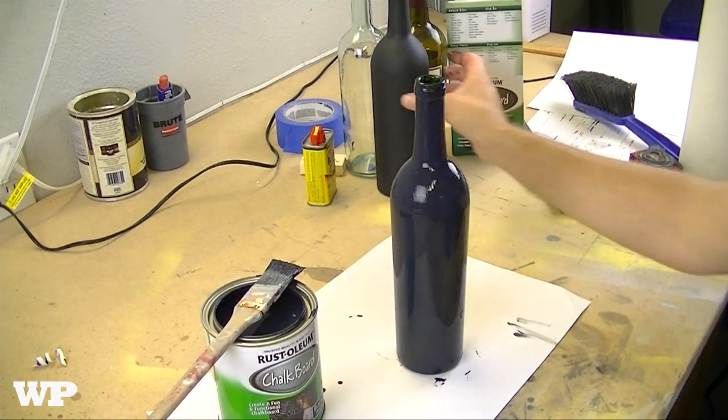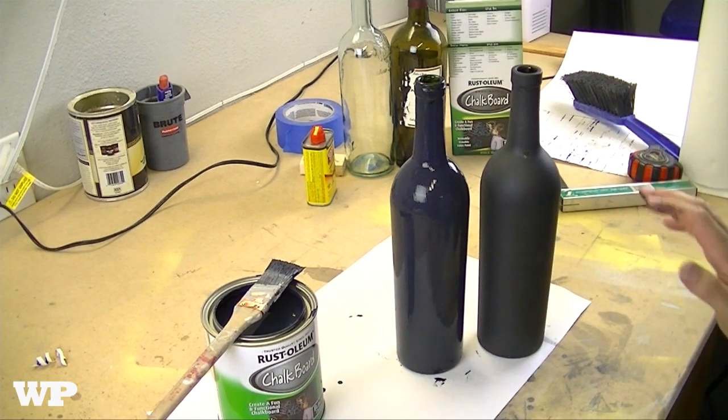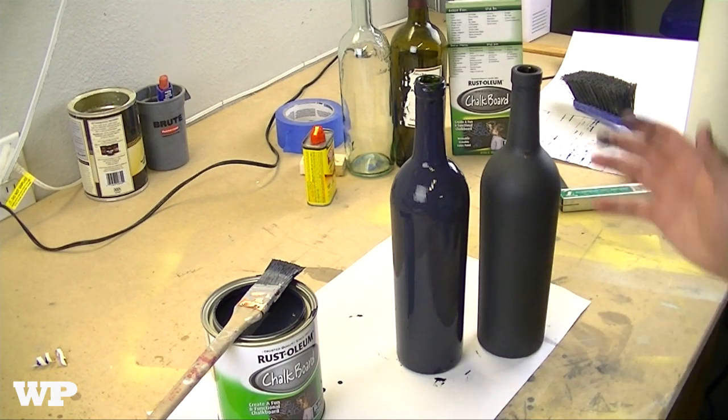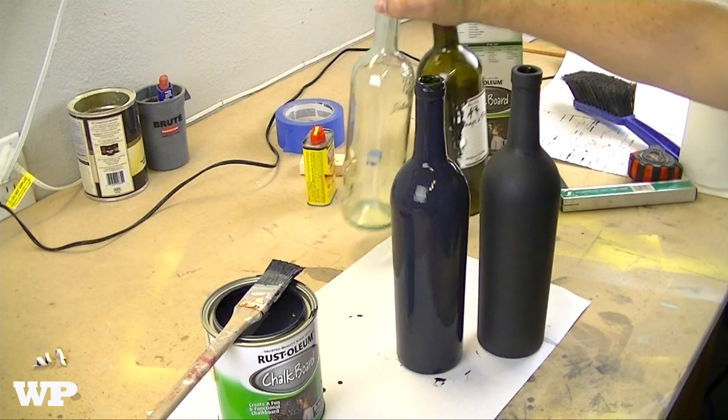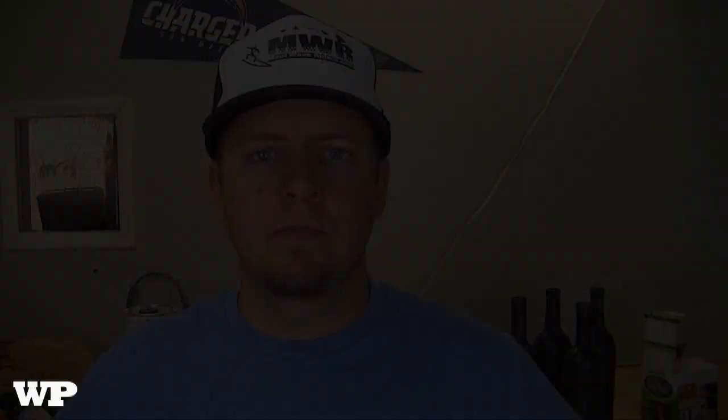There you go — that one's all painted. Here is one that is already done. It dries a little bit darker. Pretty easy — I've got a total of four to do. A couple of pointers: one of the bottles was clear, and you definitely want to put two coats on the clear ones. I'd say two coats on everything for glass items, so you get a nice solid layer of the chalkboard paint on there.